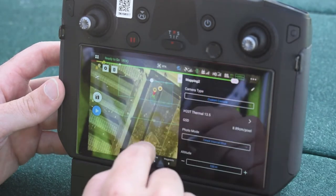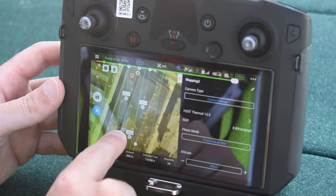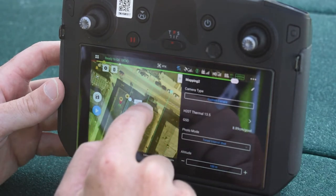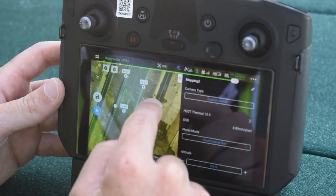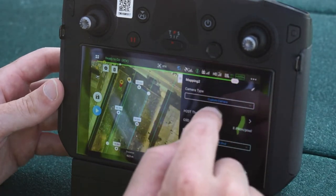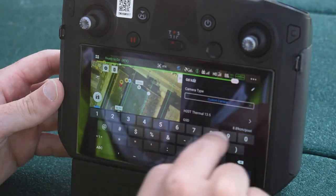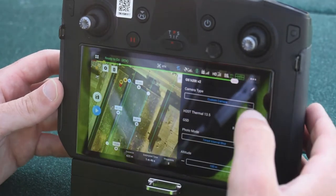I'm going to tap to start drawing and do about half the roof, lining up the grid. All the green lines are where the drone will actually fly. I want to get this polygon nicely squared up and draw it exactly where I want to fly — that'll be good enough for this rooftop. Let's get into the settings and give this mission a name: I'll call it GTL_H20T_V2.